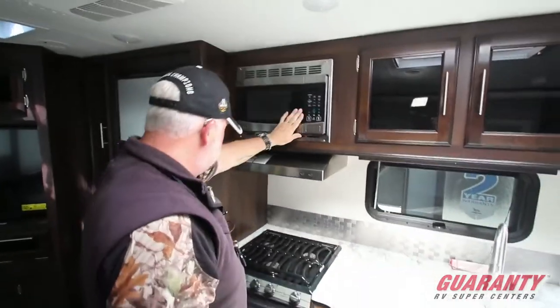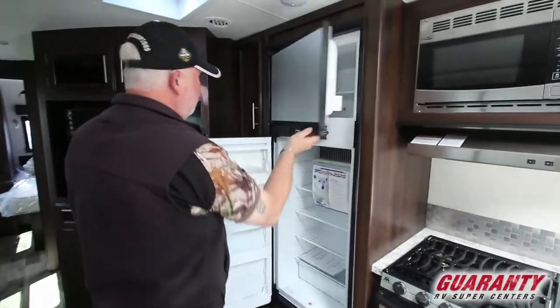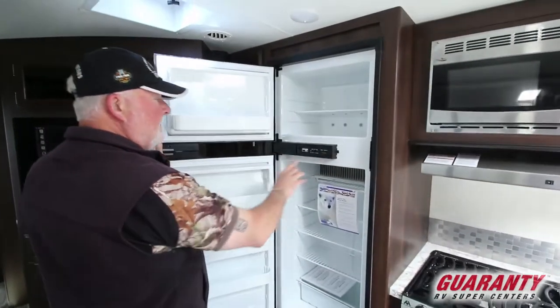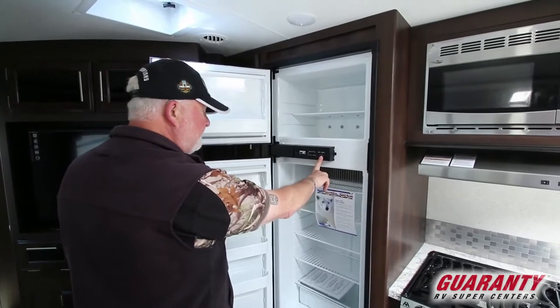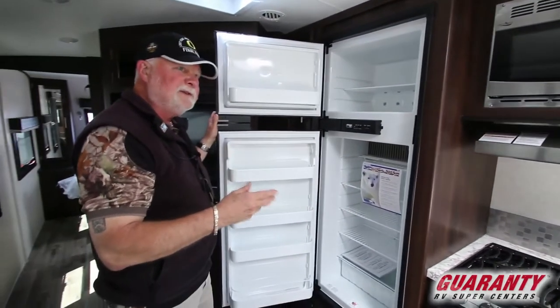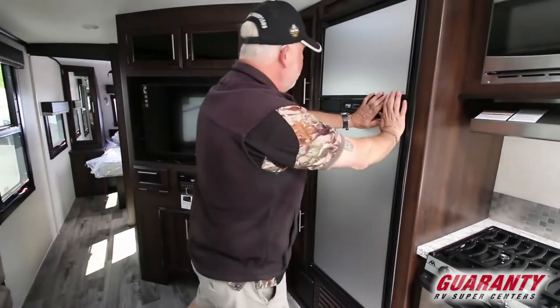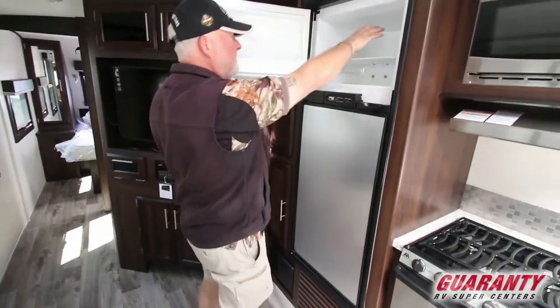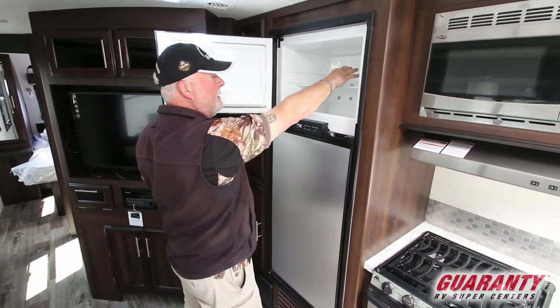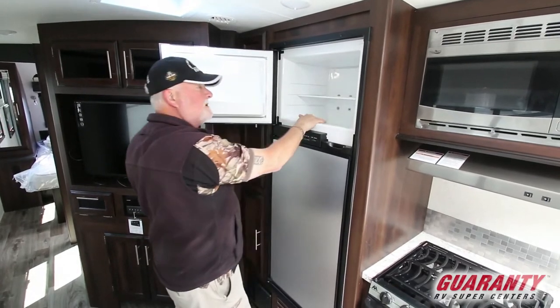Microwave. Norcold refrigerator — love this one. You can control your temperature so you don't freeze your lettuce. The other brand is preset and you just get whatever they give you. Up above, if you have a whole bag of ice in here and it melted, it wouldn't overflow this tray right here, which is a nice feature.